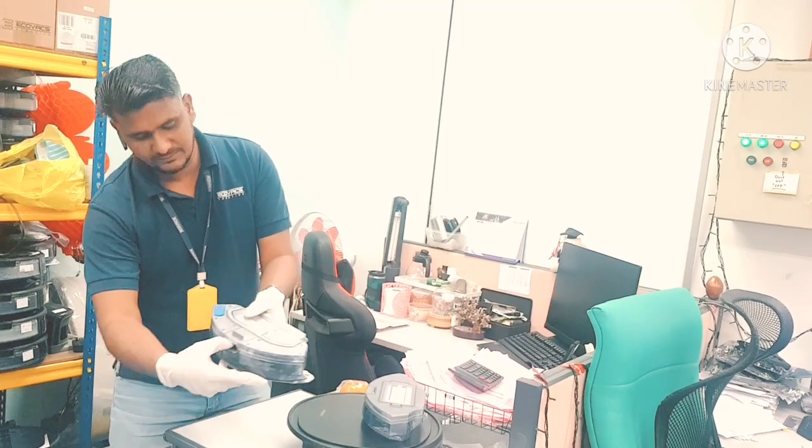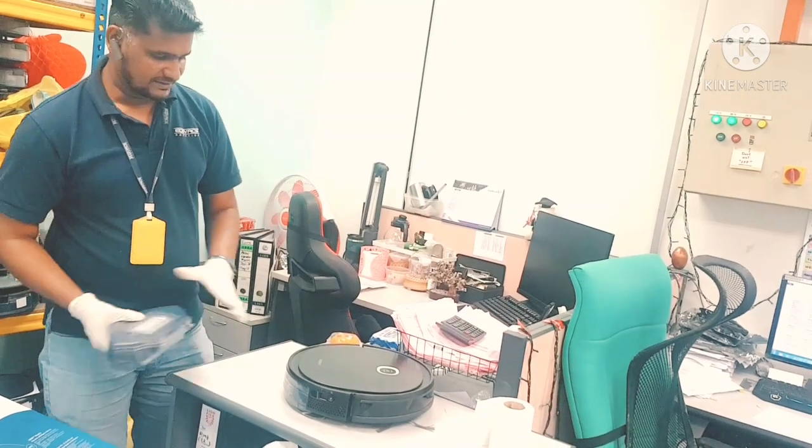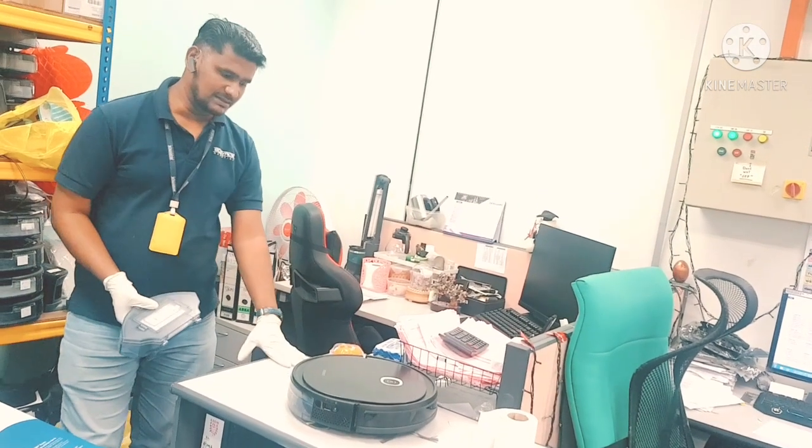Just press from here to close it. This is the simple way how we can change the filter.